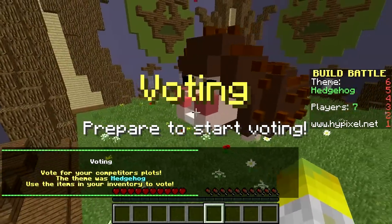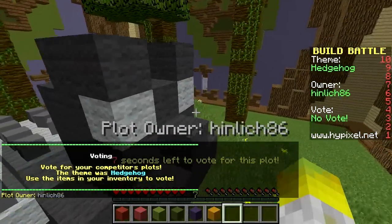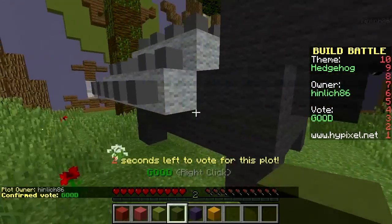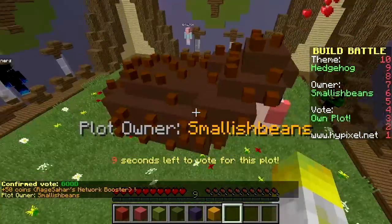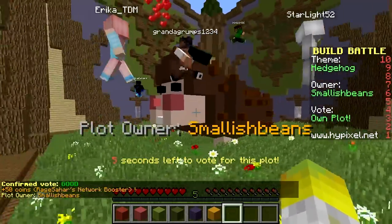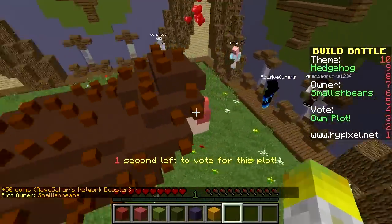Let's bone meal the ground and maybe add some hearts above its head with particles. Let's just bone meal this ground to make it look a bit nicer because plain grass is a bit boring. Here is our hedgehog — I'm pretty happy with that, I think that looks quite cute. It's very stubby, hasn't really got a tail — kind of forgot about that part. Let's see what everyone else has done for their hedgehog. Here is someone's hedgehog in grey, which I've not seen before, but it's cool — I'm going to give that a good. It's got the spikes on it.